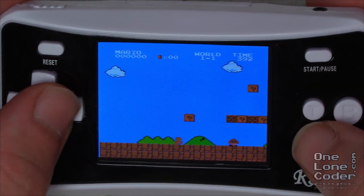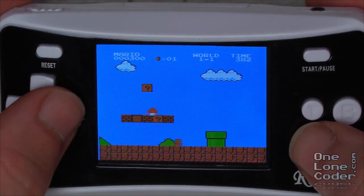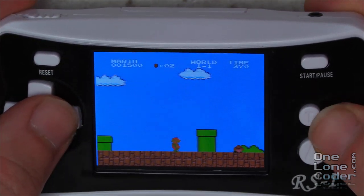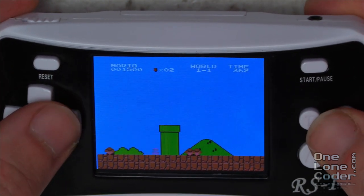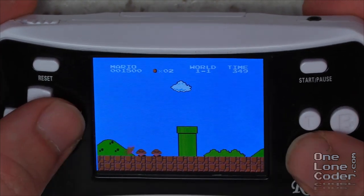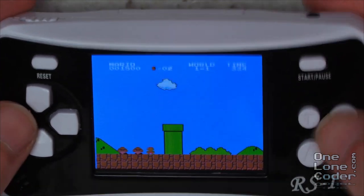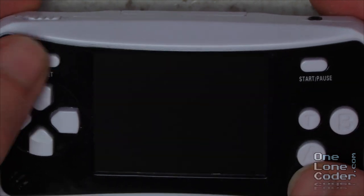Mario - that's good. It seems to be emulating very well. It's a bit difficult to play this through the camera, and the buttons are backwards which I'm not used to. So jump to my thumb is the B button. T is some sort of turbo button. Jump, jump, jump - yay, there we go. Let's try something else.